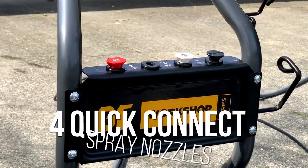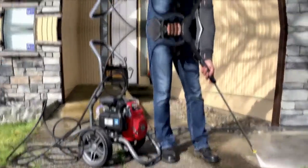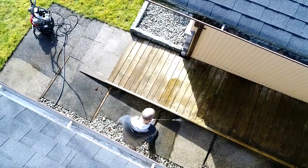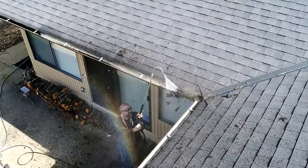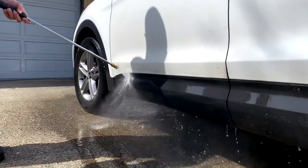Equipped with four spray nozzles to quickly change between an intense jet stream to a gentle rinse so that you can handle any job. All combined, this pressure washer package delivers the performance you need for any job around the house — driveways, siding, gutters, vehicles, and anything else you can think of.